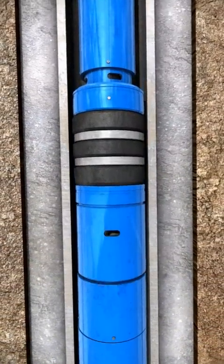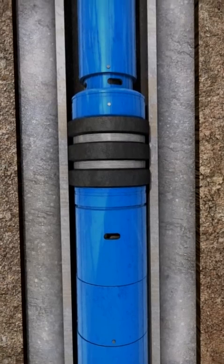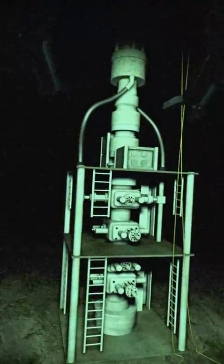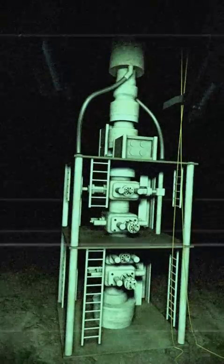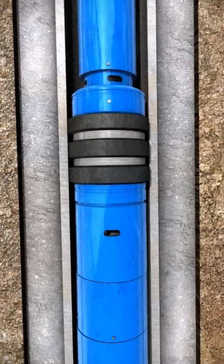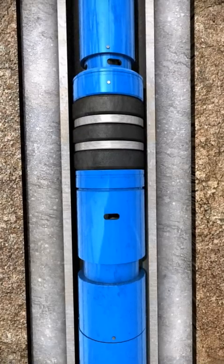Slack off the weight and set the inflow packer again. Conduct the negative test and monitor the pressure. After the test is completed, pressure the running string back up to equalize pressure across the inflow packer. Unset the packer and then reverse circulate the lightweight fluid out of the well.